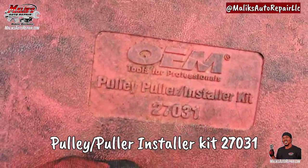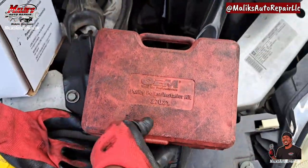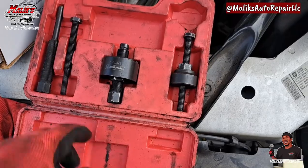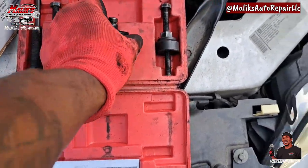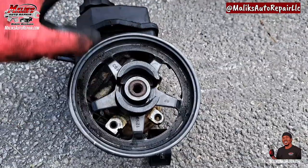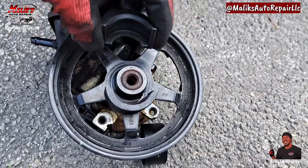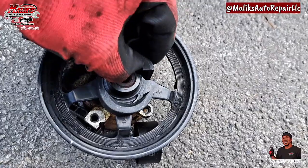This is the kit we're using. We use this piece to remove it, and this one to push it back down for install. This is our setup - you want it to go in like that so it can catch and pull it up. Don't put it on this end, that's not gonna catch, it's gonna slide right off.